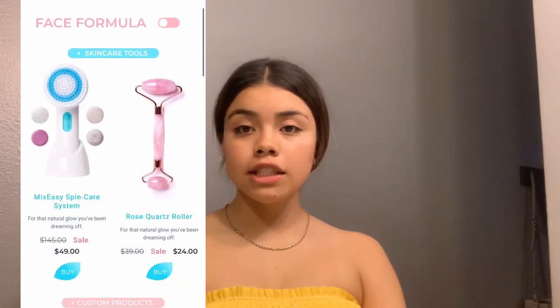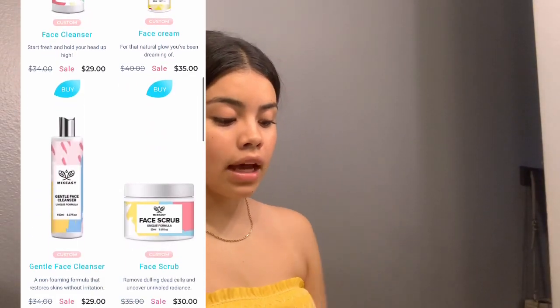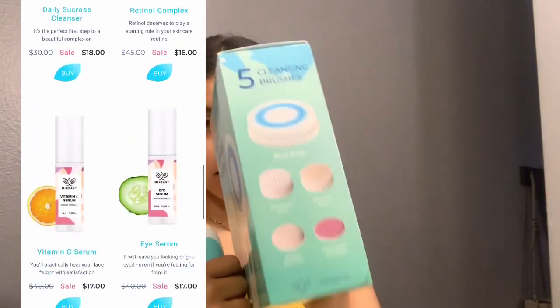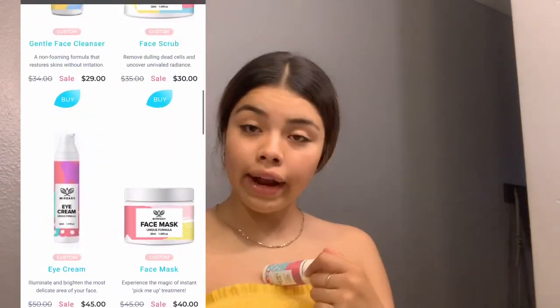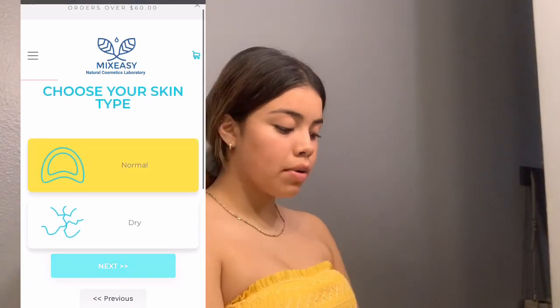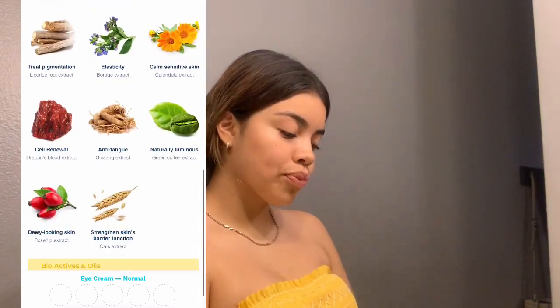So before this video starts, this video is sponsored by MixEasy, which is a skin and hair product based shop. They sent me out the MixEasy spin care system, which comes with two seeds and five brushes. They also sent me my own personalized ice cream — I named mine Iriana, because why not. You can put your own ingredients in it. I used these products two weeks before showing you guys to see if I liked them, and I absolutely love them. I recommend them — go get your own. Use the code down in the description for 15% off your next purchase.